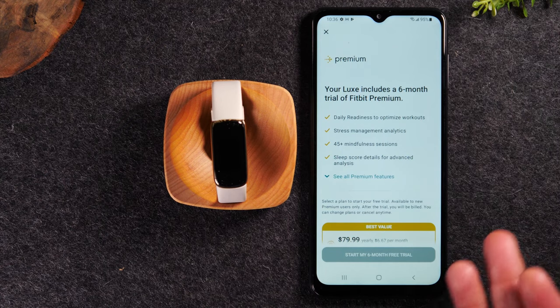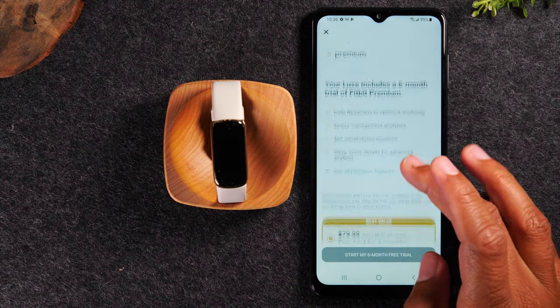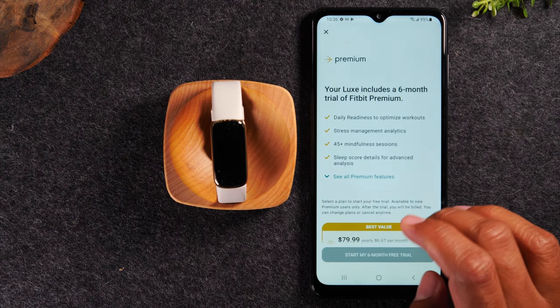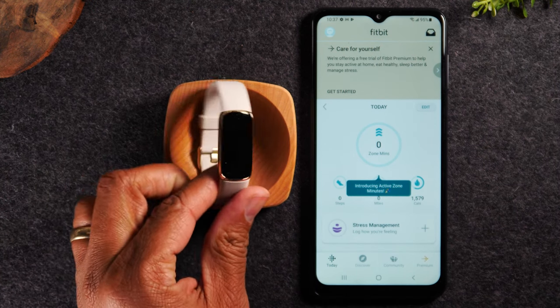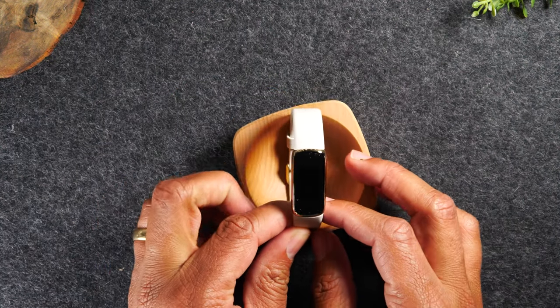Now, one cool thing to keep in mind: the Luxe does come with a six-month trial of Fitbit Premium. So if you want to take advantage of the extended features like the daily readiness for workouts, stress management, mindfulness sessions, and the sleep score data, you'll need to select one of these options — for example, start my six-month trial. I'm going to opt out of the trial and hit the X here to go right to the Fitbit app. So our Fitbit is set up and ready.